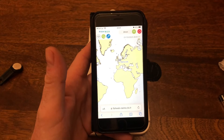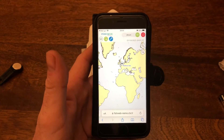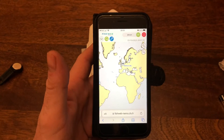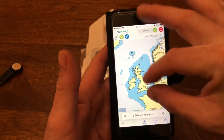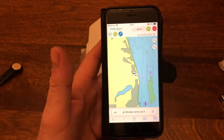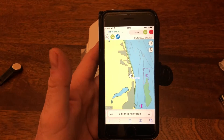I put my username and password in from the email and a map has come up. Be careful putting your username and password in because it's case-sensitive — upper and lower case. It took me a second attempt because one character in the username looked like it was all lower case but the first initial was actually upper case and didn't look like that in the email. That's definitely working and showing my location on the map.